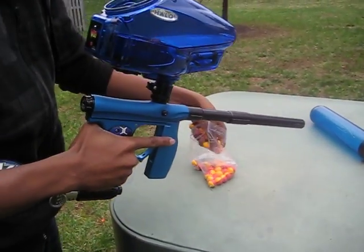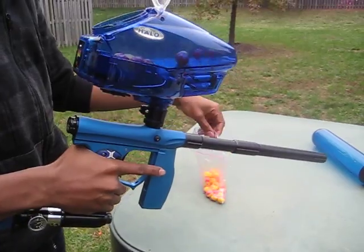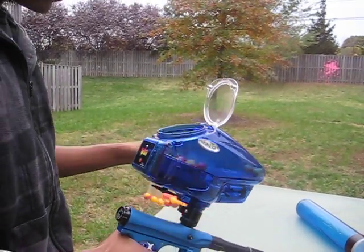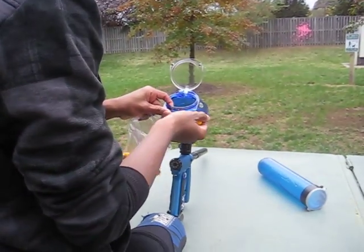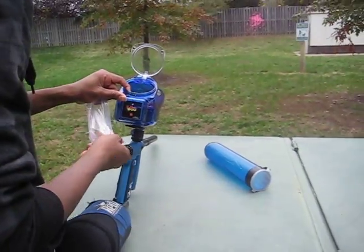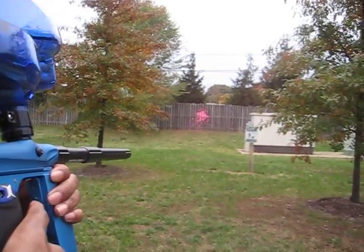So this isn't even like 50 paintballs, this is just like... just put it in there. Not that easy — rip a hole on the bottom and put it in there. 20-minute video. Okay, screw it. Here we go, screw it.